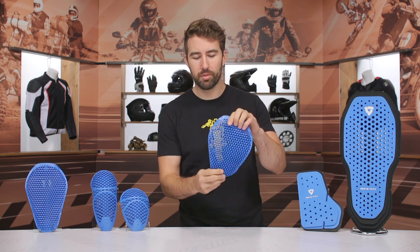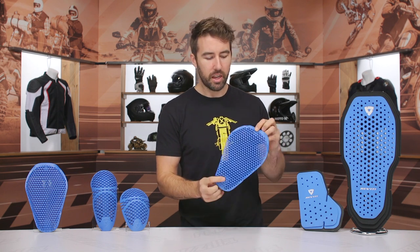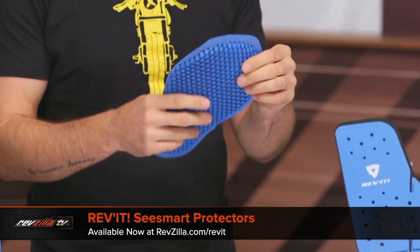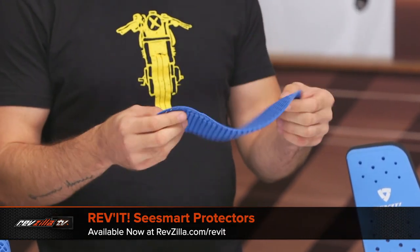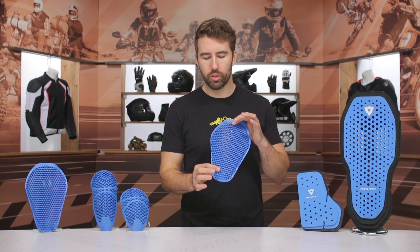First of all, we're going to start off with C-Smart, which is this stuff right here. It is CE Level 1 protection. It's about 20 to 25 bucks. It's flat, as you can see, but it moves very well with the body. It's very breathable, super low profile. They have this available in shoulder armor, elbow armor, knee, as well as the hip. I've seen that more in riding jeans and things like that — stuff that's a bit more on the fashion side that you want to be super comfortable.